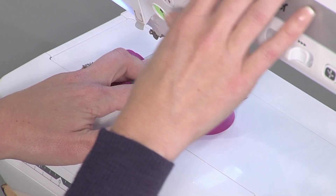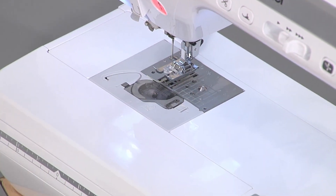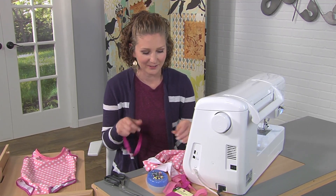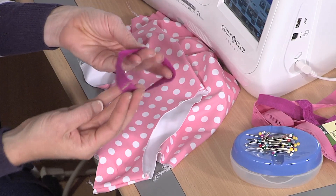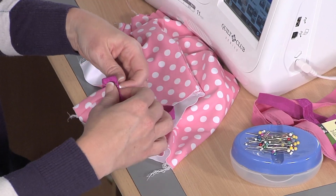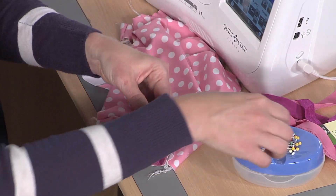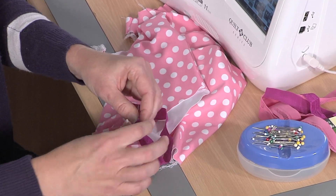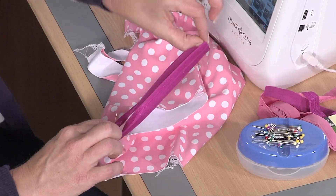I'm using a different color thread so that you'll be able to easily see what I'm doing, but like on this first example I would definitely use coordinating thread so that you don't see your stitching on the final result. So let's find this leg hole that I've prepared — I've trimmed off the stitches and we're ready to install this. Generally elastic is cut at about 90% of the length of your opening, and I've already done that.